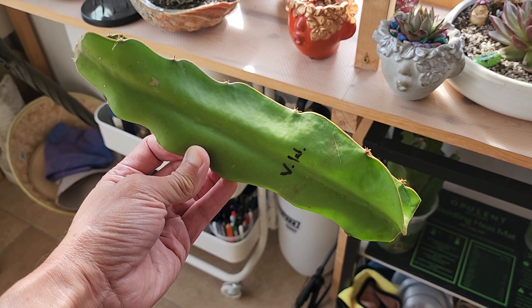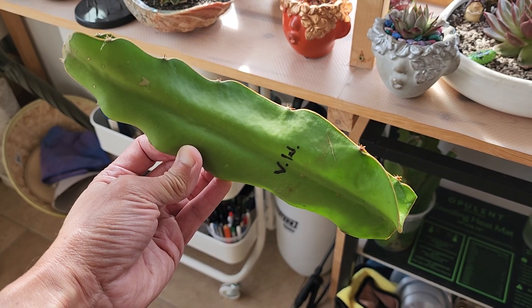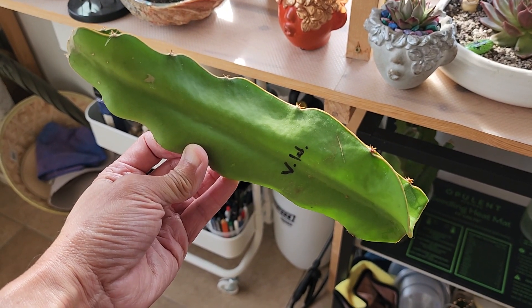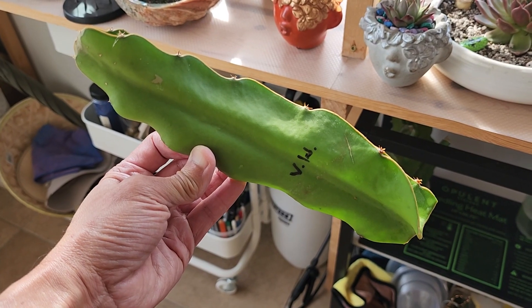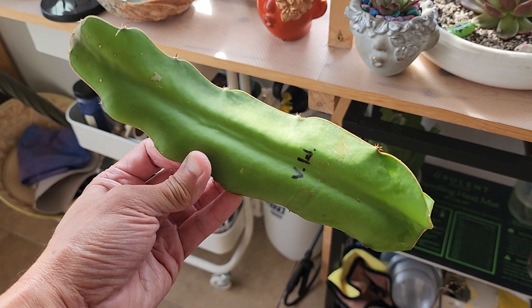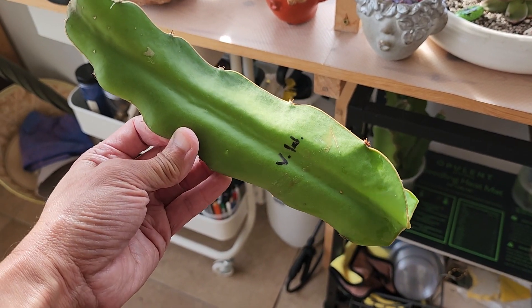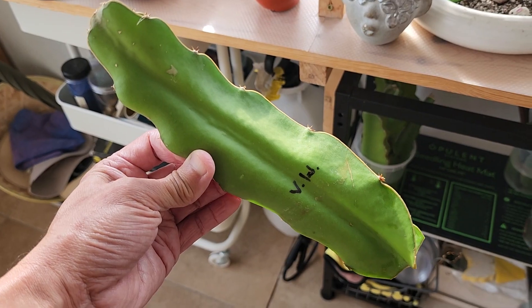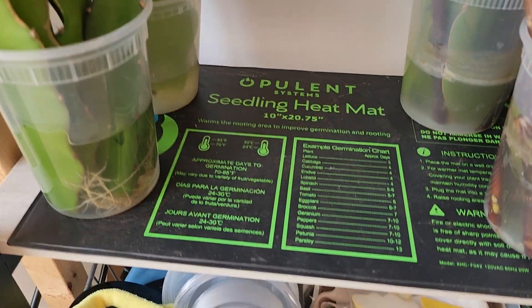If you are lucky enough to have a dragon fruit hobbyist as a friend, you're probably going to get cuttings from them at some point because they just love to share. I have this cutting of Vietnamese white, and I'm going to show you what you do once you get this cutting from your friend. You have a pad right here.